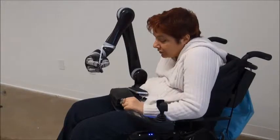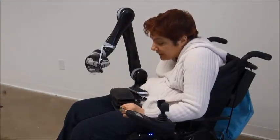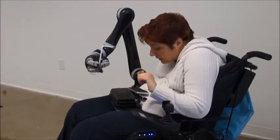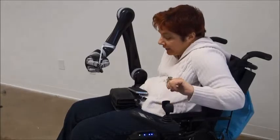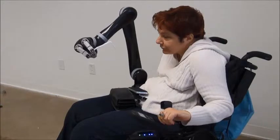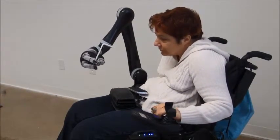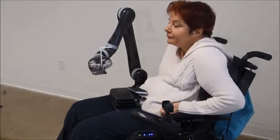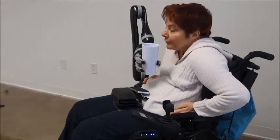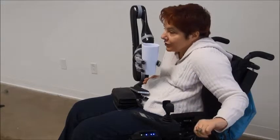Now I can hold the mode button for 5 seconds and show you the difference in the movement. Now that I have demonstrated with a straw, we'll show you with a glass the difference with the drinking mode.